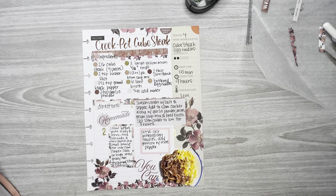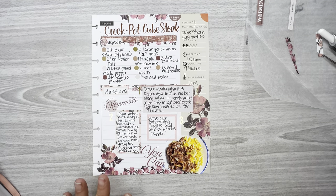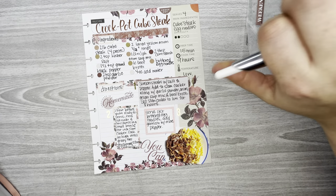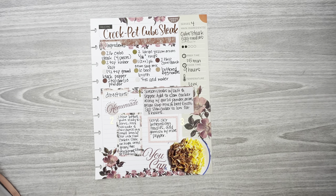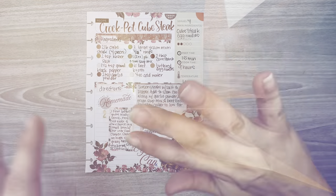Anyway, that is my recipe spread for crockpot cube steak — it looks really yummy, I can't wait to make it and see how everybody in the family likes it. I hope you guys enjoy this video. If you do, please hit the like button and don't forget to hit the subscribe button. I hope to see you guys all in the next one. Bye!